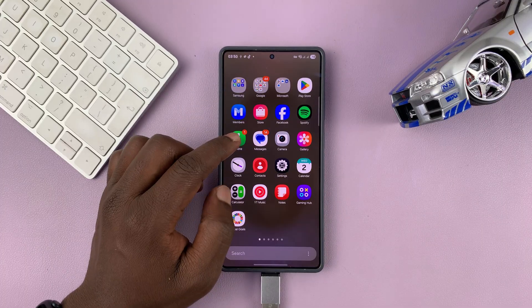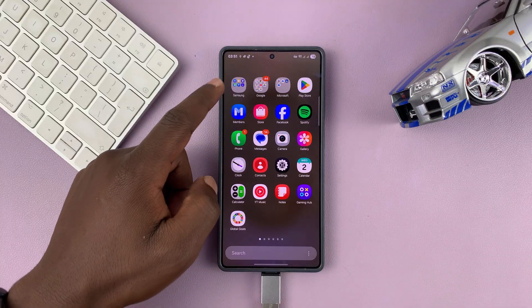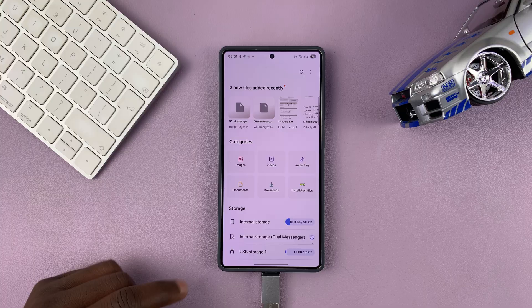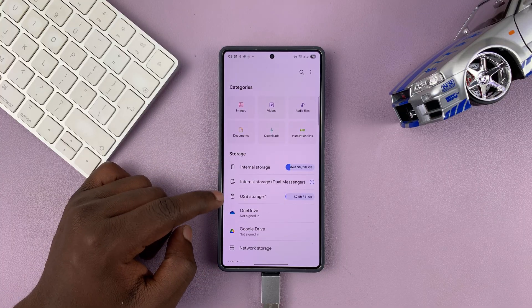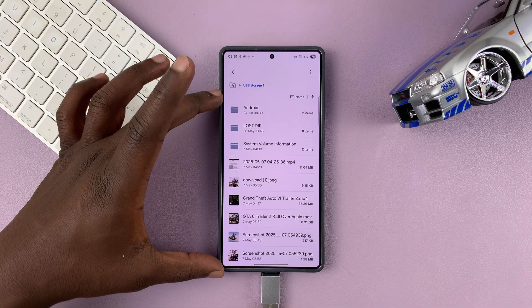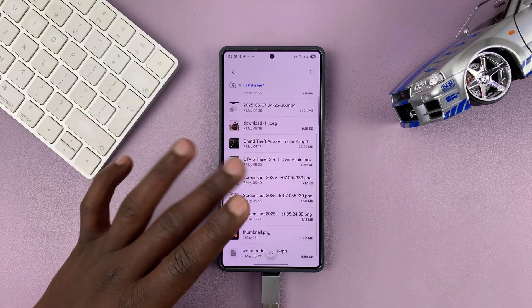Alternatively, you can go to the Files app on your Samsung phone. Go to My Files, and under My Files in the storage section, you will see USB Storage — mine is USB Storage 1. Tap on that and you'll have access to the files and folders inside your USB flash drive.